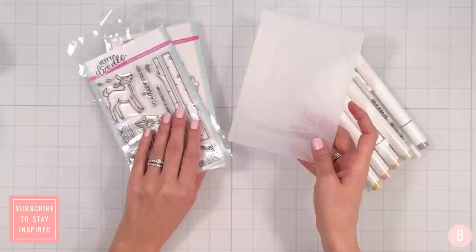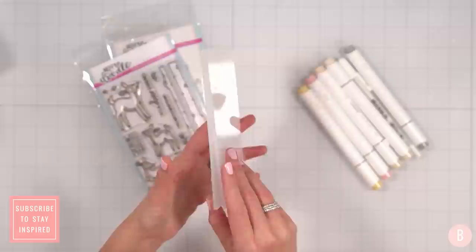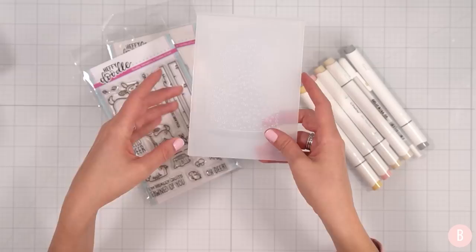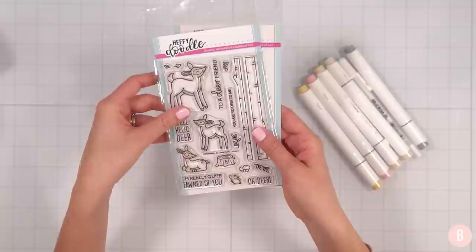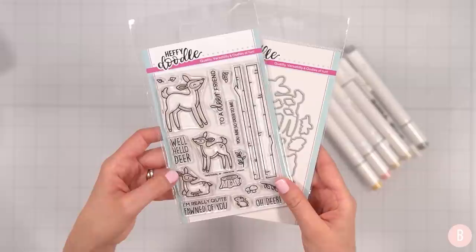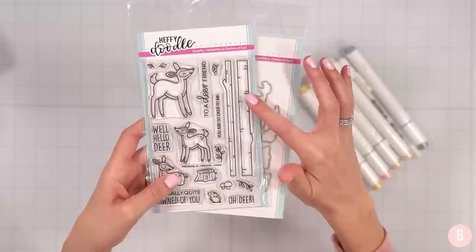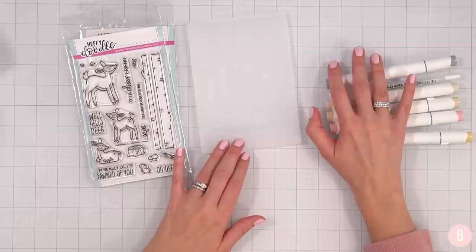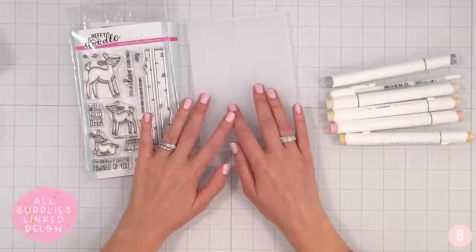Hi everyone, it's Bethany. Welcome back to my channel. I'm skipping the intro today because I just really want to get creating. So I'm going to show you a variety of fun things that I just purchased — one of them being this really pretty embossing folder in the form of a snow globe. We're going to be inspired by this as our background piece. I also have a brand new stamp set with coordinating dies, perfect for bringing a little winter card together. I love the little deer — they're just so cute. I also pulled some alcohol markers and a gel pen for fun coloring. The first thing we'll do is get our images stamped and colored, and then we'll start working on embossing. Let's get started.